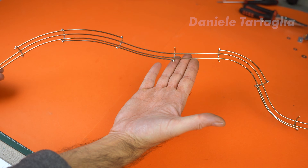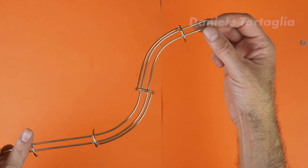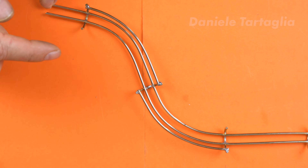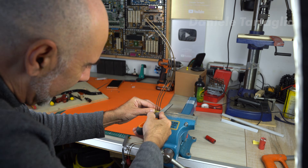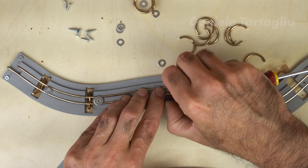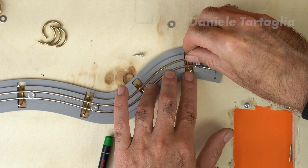And look at this. Every proper pinball machine needs wire forms — this one has four. After trimming the excess, the result is clean and precise. Now the second wire form. This one is made from a single piece. Since it's shorter, it fits perfectly on my Bambu printer.